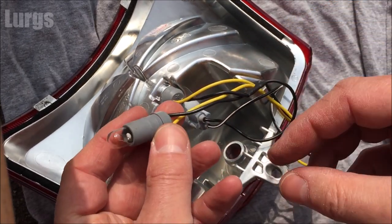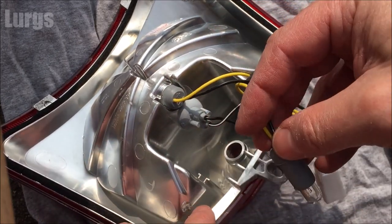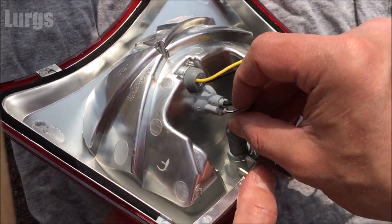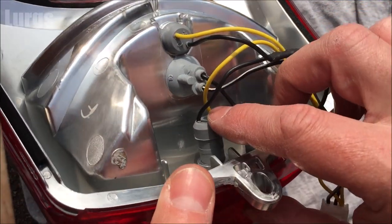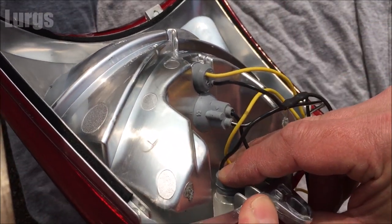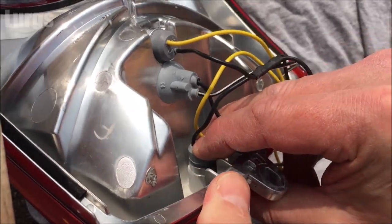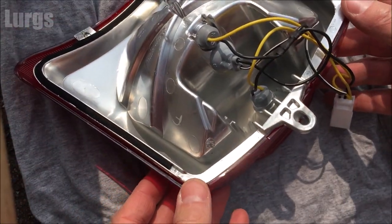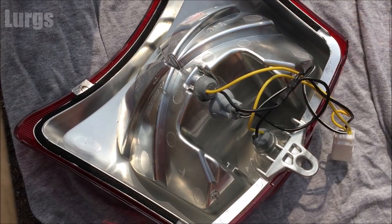There we go, that's in nice and tight. Then to get it back into the housing, just push it in and keep wiggling it — as I said earlier it's got some slight ribs on it, but just keep wiggling it about and pushing it in until it goes all the way home. There we go.